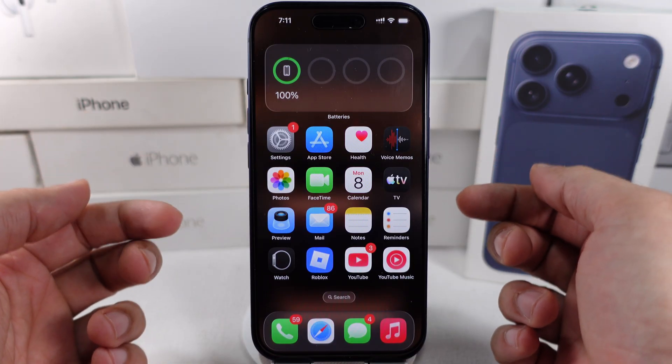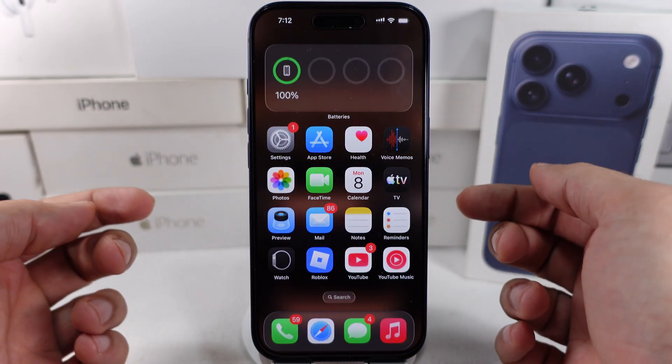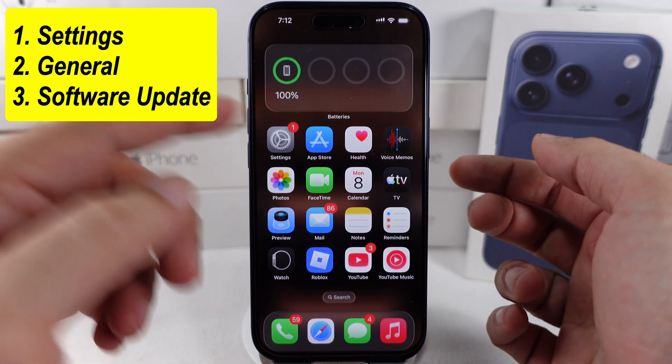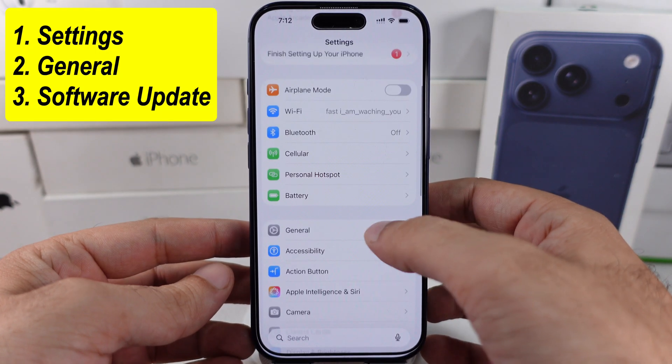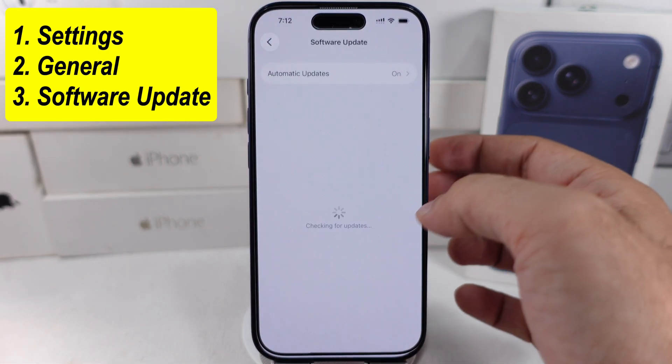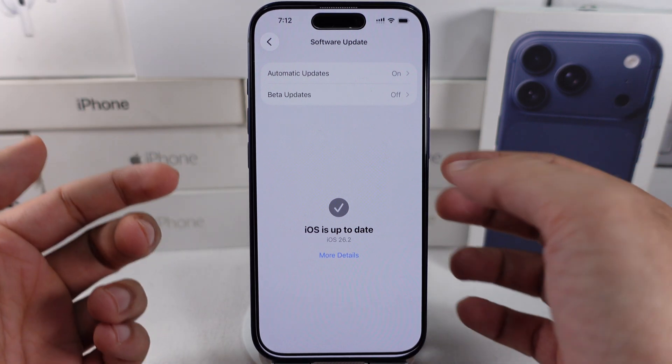Apple releases new software updates for device performance and bug fixes. Keep your iPhone updated to the latest iOS version under Settings. Tap on General and Software Update, then download and install the latest version to fix all problems.